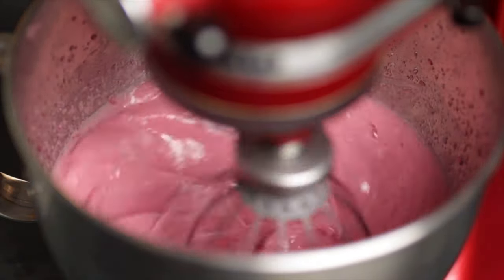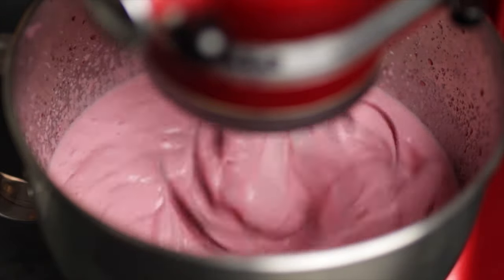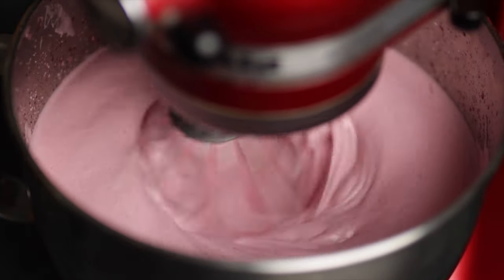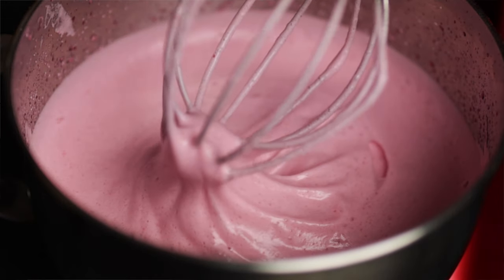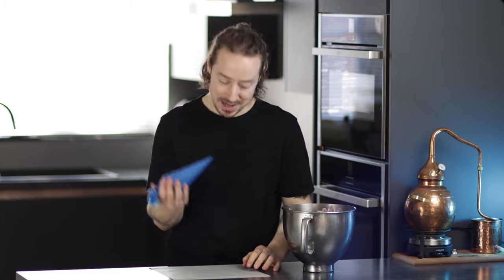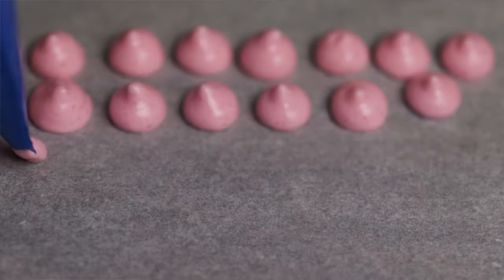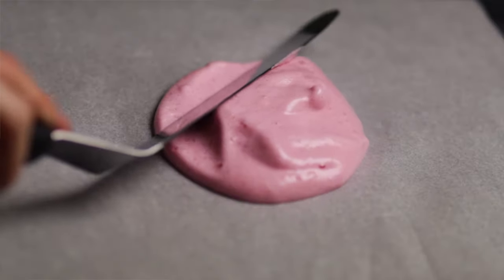The recipe for the meringue will be down in the video description and also available as a PDF to my Patreon subscribers. One option with our whipped rosehip meringue now is to pipe it into small, quite traditionally shaped meringues. Another option — and what I quite often go for — is to spread the meringue out in a thin layer and then dry out a crispy thin sheet of meringue.